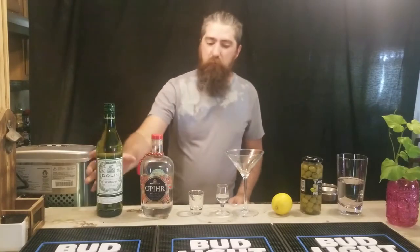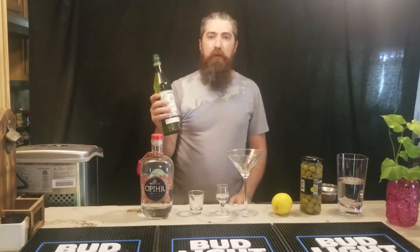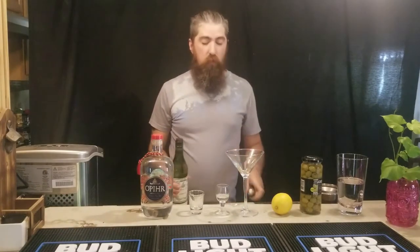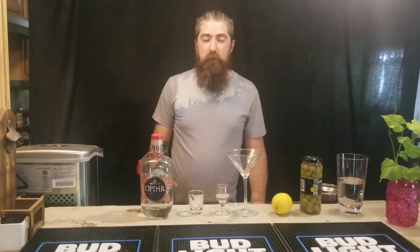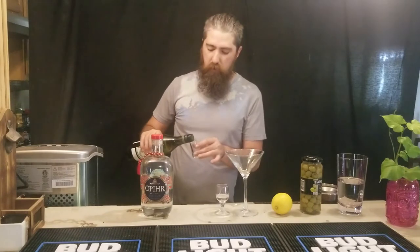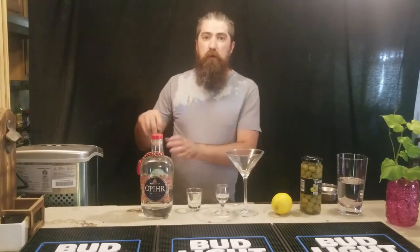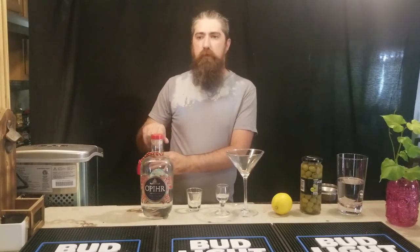The second spirit we're going to be talking about today is Dolan — Dolan Dry Vermouth. This is actually my favorite dry vermouth right now. Martini and Rossi is going to be the namesake of all dry vermouth in pretty much any bar you walk into that has dry vermouth, and that's fine. It's not bad. It's not great.